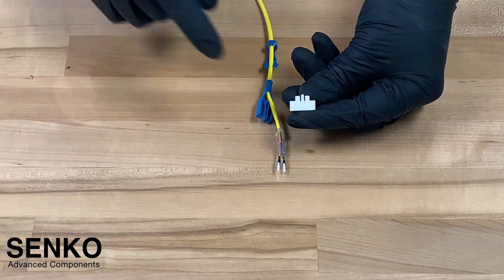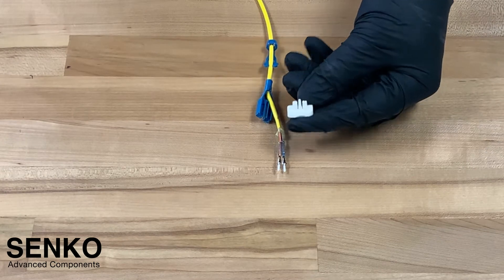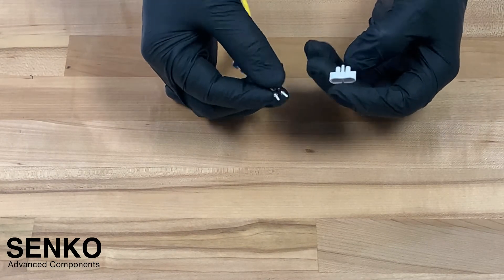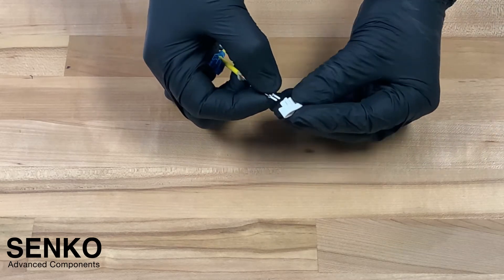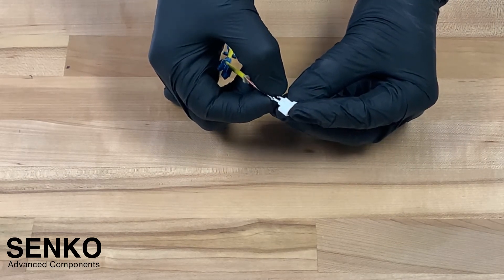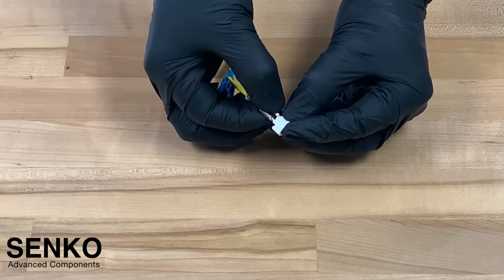Following this, you will want to grab your ferrule assembly tool. On the ferrule assembly tool, you will see a notch that should face upwards and also an indicator showing you the spacing of your connector. Next, you will want to carefully take your ferrules and insert them into the tool. Make sure that the ferrules are fully inserted by pushing on the ferrule flanges.